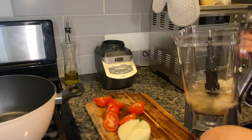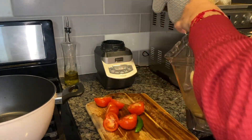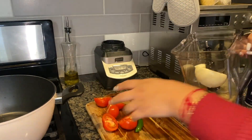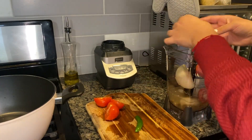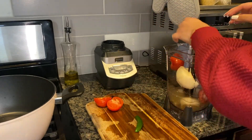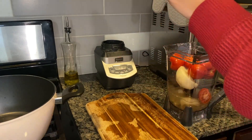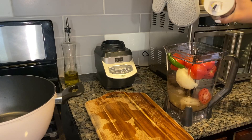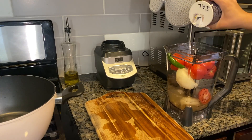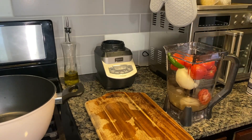In the blender we're going to go ahead and throw in the onion, the tomatoes — los jitomates también son orgánicos, they're organic as I mentioned before — and then the chili, and a little bit of salt, just very little.